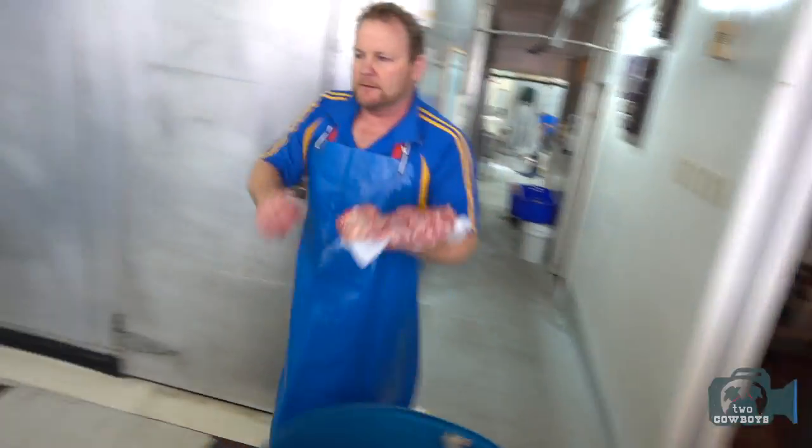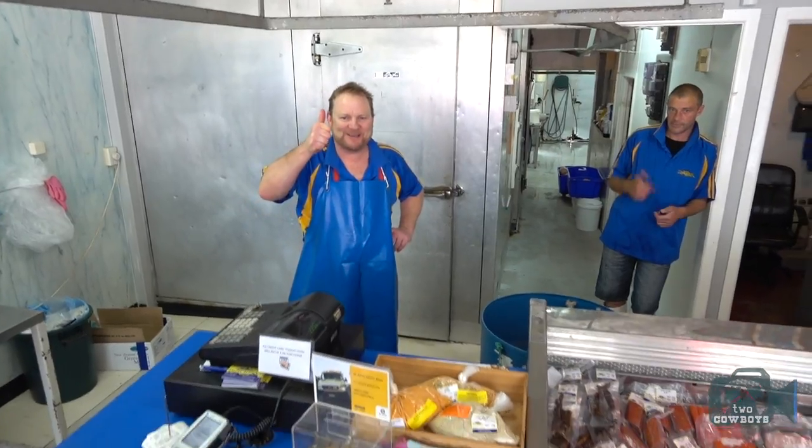Here we go. Beauty. Excellent. Thanks for the meat, guys. See you later.